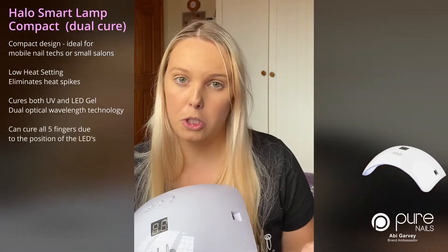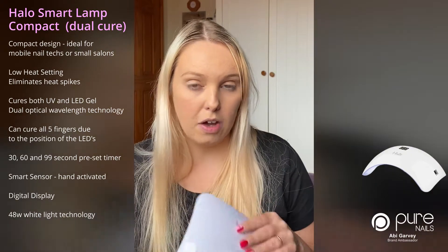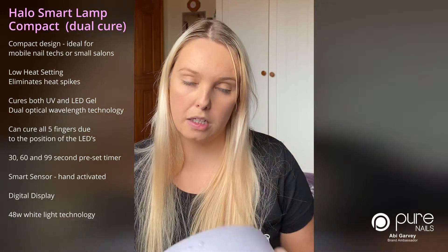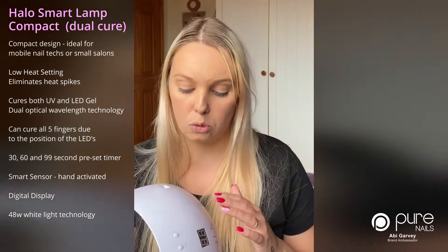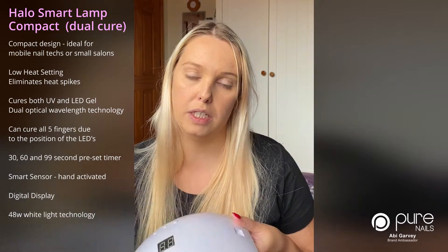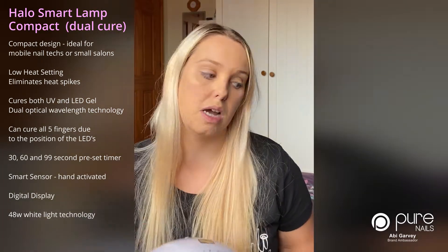My second product is my Halo smart lamp, an important piece of my kit. I always have it on me — it's easy to use, lightweight and compact so it fits easily into my kit. It has all the heat settings including the low heat setting, and I can cure all five fingers in it at the same time, so it cuts down on time as well.